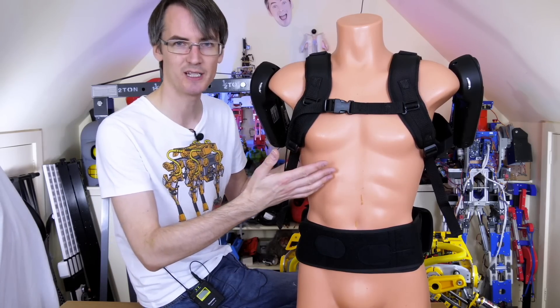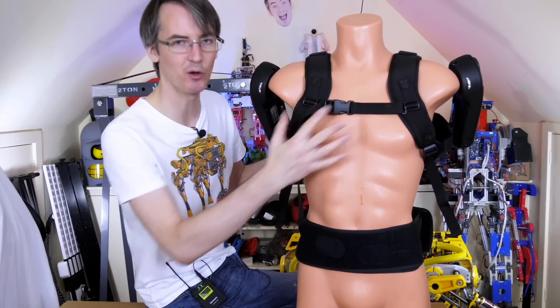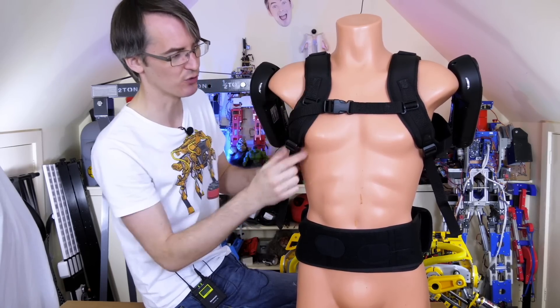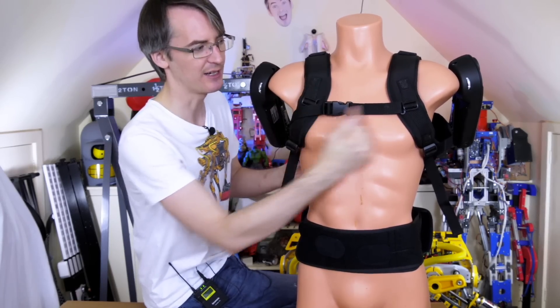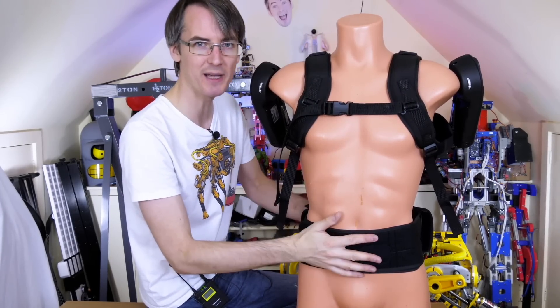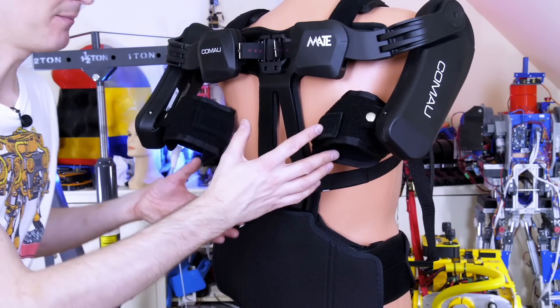I've just popped it on a mannequin torso here so we can demo it. At the front we've got a pretty standard rucksack-looking configuration with two adjustable shoulder straps with pads, a chest strap which adjusts in height, and of course a big padded waist belt. It gets a bit more interesting around the back though.